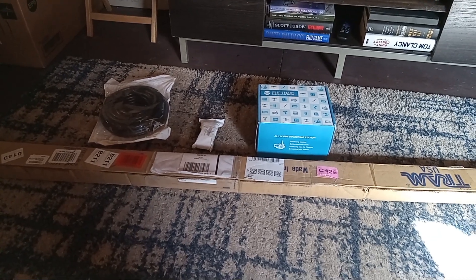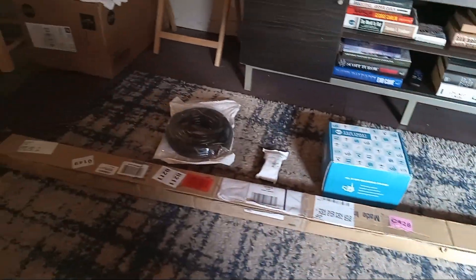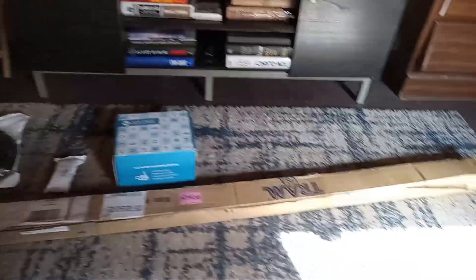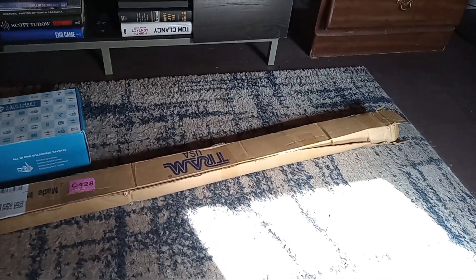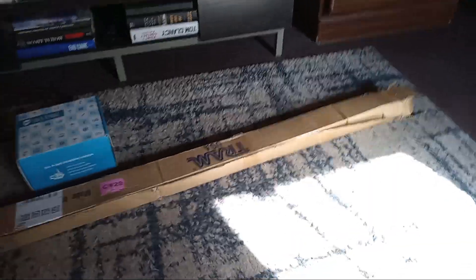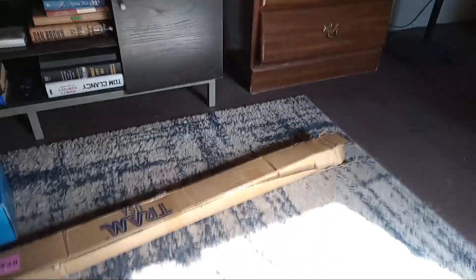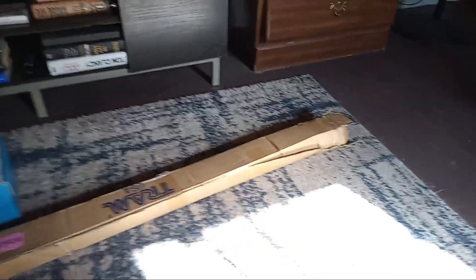Welcome back to my antenna tilting mast series. In this long box here is my antenna, a Tram 1498 half-wave. It looks like the box had already been opened — this is the way it came, just blown open — so it's going to be interesting to see if all the parts are in here that are supposed to be.